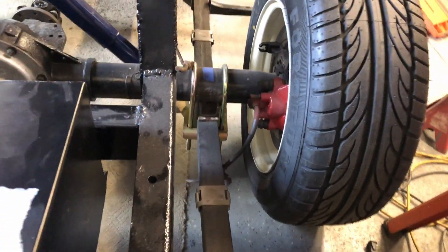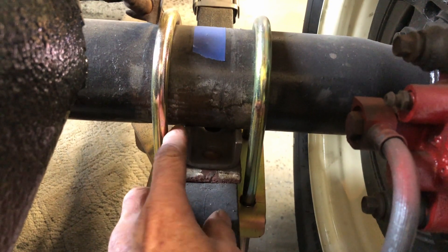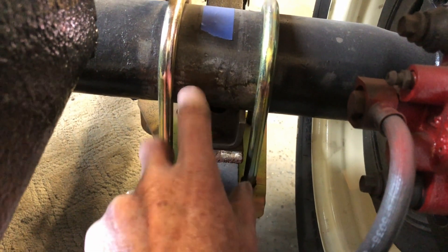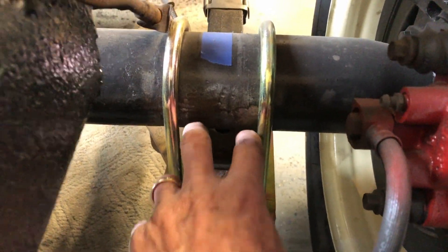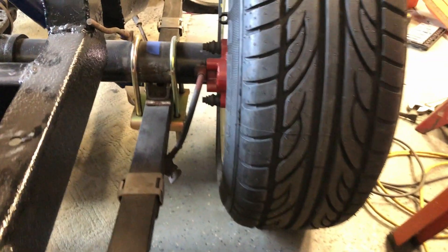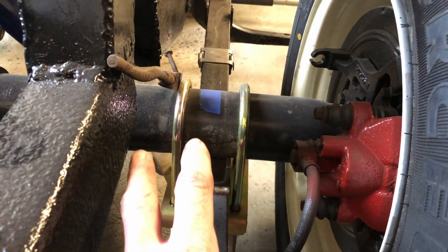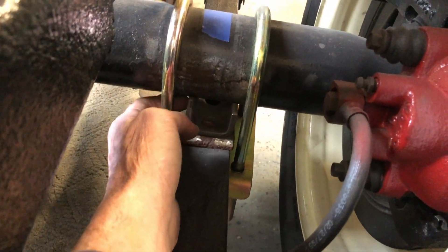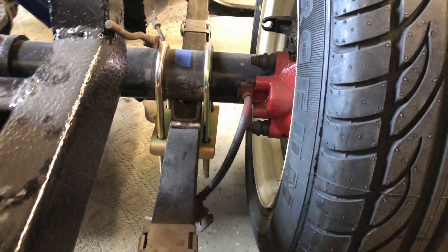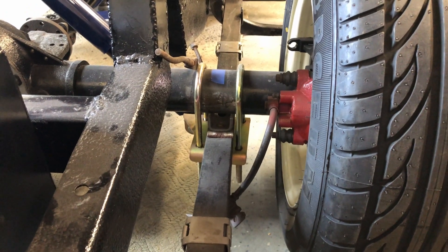The next thing I have to do is — I've loosened up my u-bolts — I've got to now tack weld this bracket. I'll tack weld those in front and back on both sides, and then I'll have to drop the rear end out or at least raise it up so I can get weld in on both sides of the bracket. That will hold everything firmly at that angle.